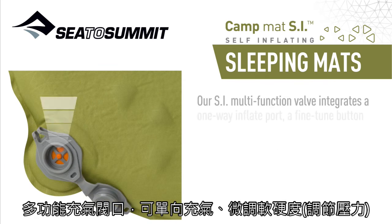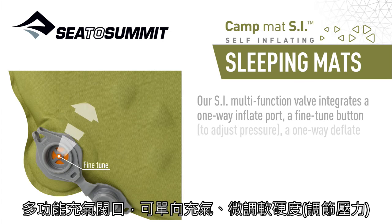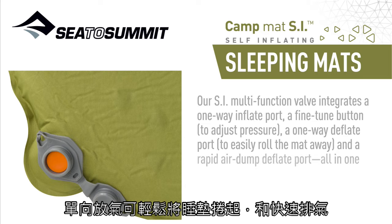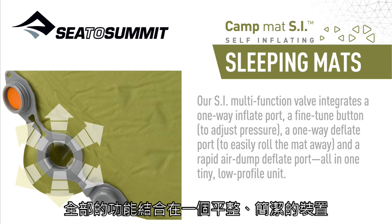Our SI multi-function valve integrates a one-way inflate port, a fine-tuned button to adjust pressure, a one-way deflate port to easily roll the mat away, and a rapid air dump deflate port — all in one tiny low-profile unit.